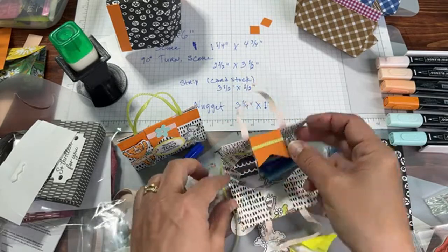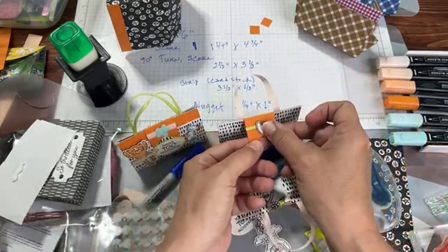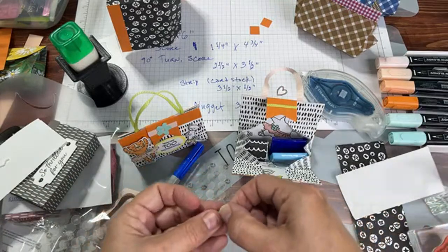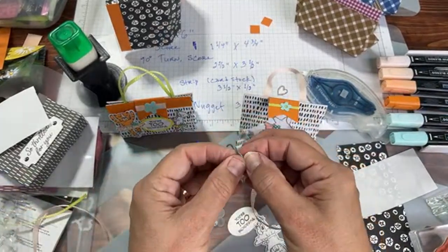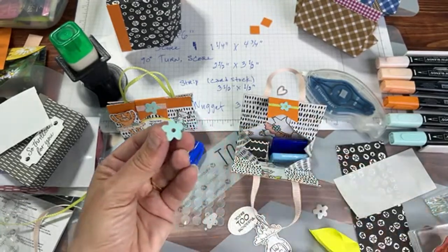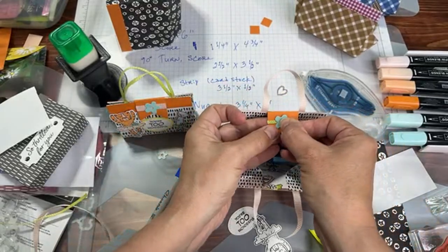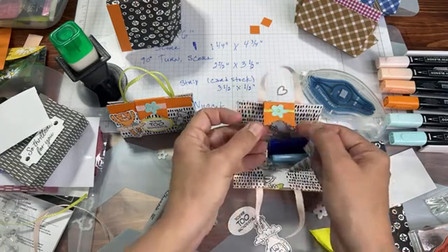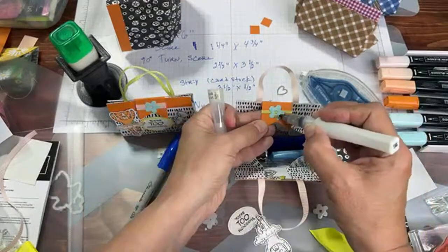My paper snips from Stampin' Up are in my house — I use them while watching Netflix or Peacock and doing a lot of snipping. So for this embellishment, you can use the larger flower. Remember we used the adhesive sheets to make our own stickers? Peel off the backing — bringing my light closer. Put that there, center it, put it right where the lemon lime twist goes under it, then add a little Wink of Stella on your flower and let that dry.